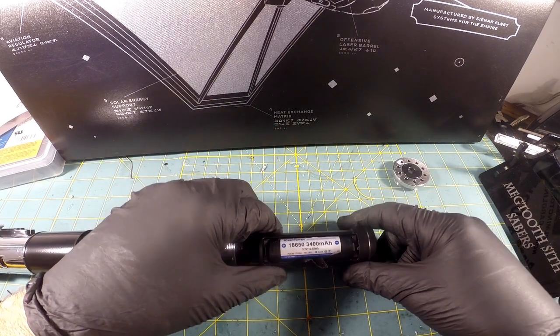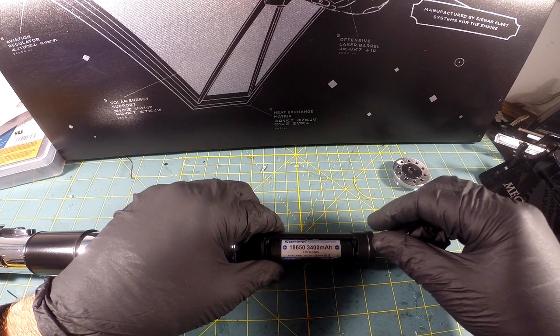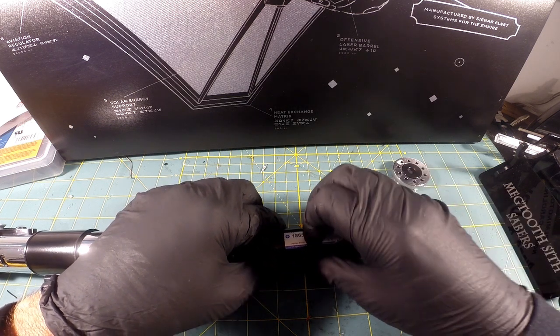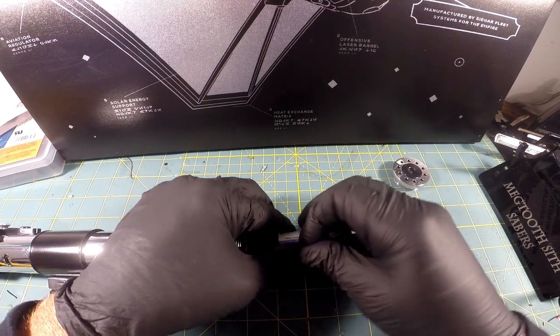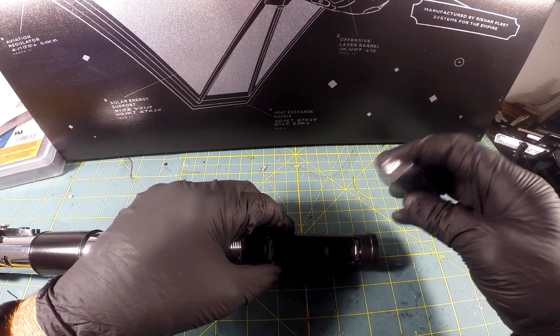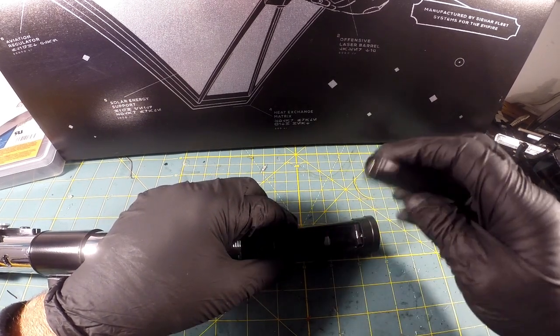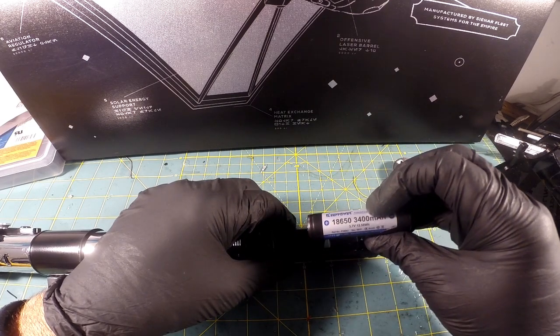You can see my Keep Power 18650 battery. To remove it, you take this strip and tug on it — out pops your battery. When you put your battery in, make sure it goes on top of that strip so you can use the strip to tug it out later. It's fairly quick to change your battery.